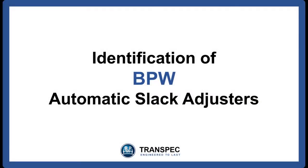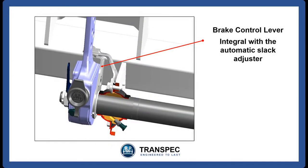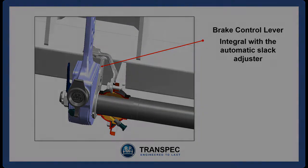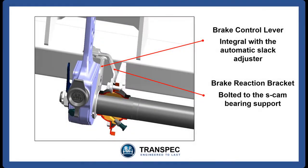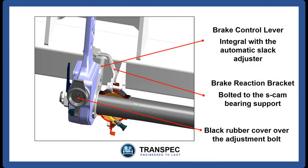The BPW automatic slack adjuster can be identified by the extra lever that projects out of the side of the slack adjuster. This lever is known as the brake control lever and is integral with the slack adjuster, while the other side is bolted to the SCAM bearing support. The brake control lever slots into the brake reaction bracket, which is bolted to the SCAM bush housing. The front of the slack adjuster contains a large rubber dust cover which covers the adjustment bolt.